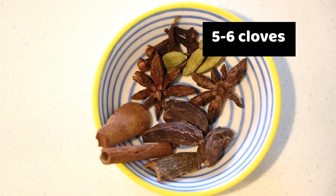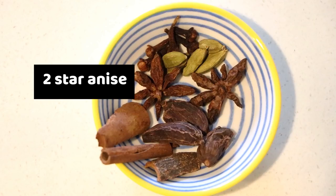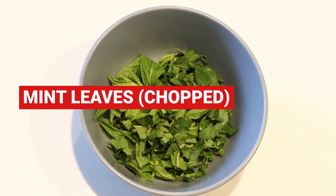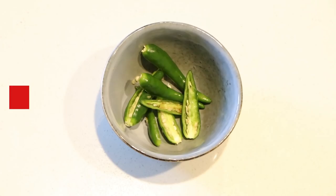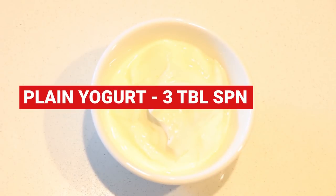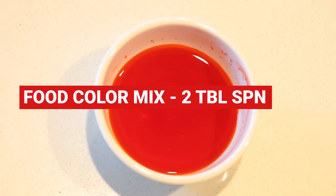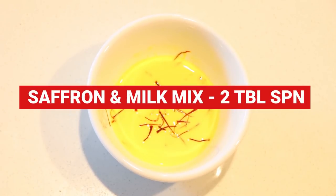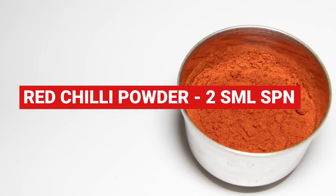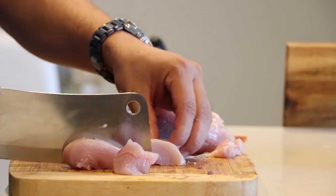We'll need a few cardamom pods, five to six cloves, three black cardamom pods, two small cinnamon sticks, two star anise, fried onion half bowl, chopped fresh mint leaves, chopped coriander leaves, three to four green chilies, half a lemon or one tablespoon lemon juice, plain yogurt three tablespoon, biryani masala 1.5 tablespoon, vegetable oil three tablespoon, food color mix two tablespoon, kesar and milk mix two tablespoon, salt two tablespoon, ginger and garlic paste one tablespoon, two small spoon red chili powder, basmati rice three cups, chicken one kg with bone or boneless, cut into medium size pieces.